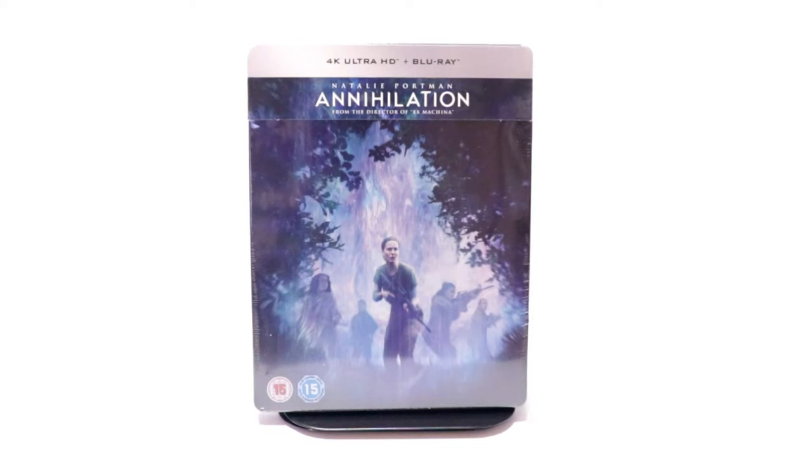Hey, Tony here. Today we're doing an unboxing of the Best Buy Exclusive Steelbook for Annihilation, so stay tuned.